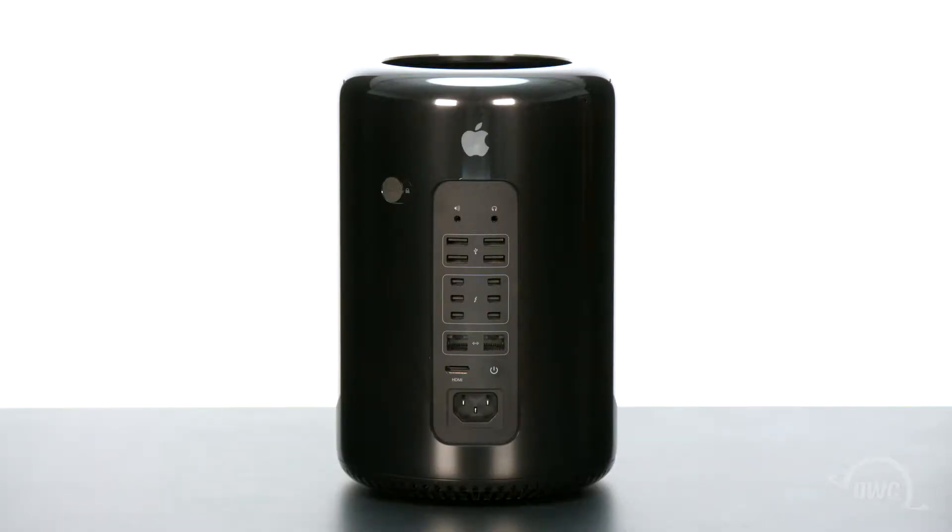Hello and welcome to the OWC instructional series of videos. In this installment we're going to upgrade the internal SSD in a 2013 Mac Pro using an OWC Aura SSD installation kit. We'll be using a 4 terabyte version for this video, but these instructions apply to all the Aura models. We've already backed up our data, gathered our materials, shut down, unplugged, and disconnected our Mac Pro and are working on a soft static-free work surface. We're now ready to begin.